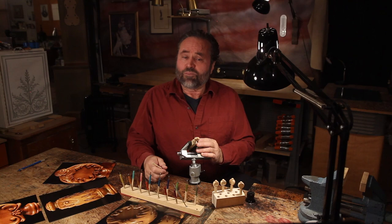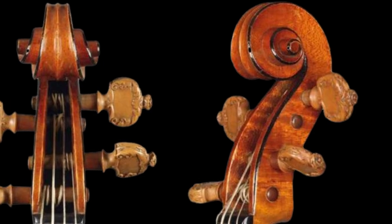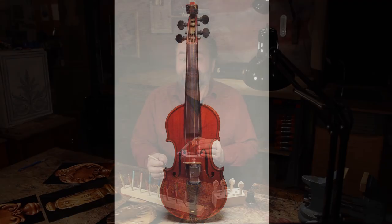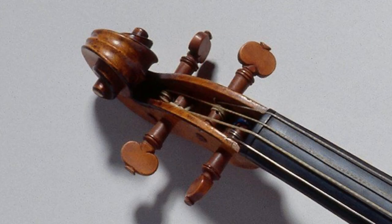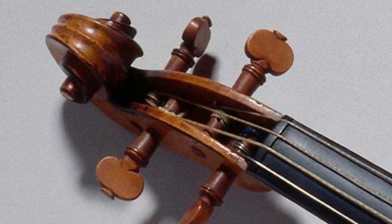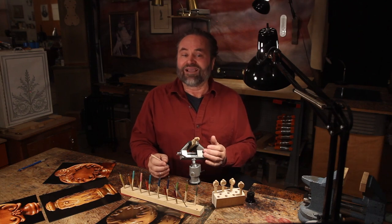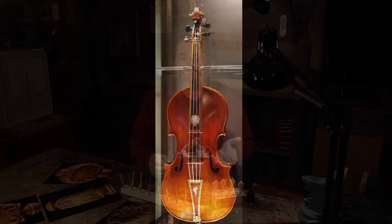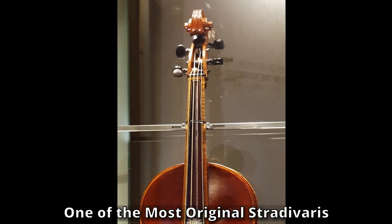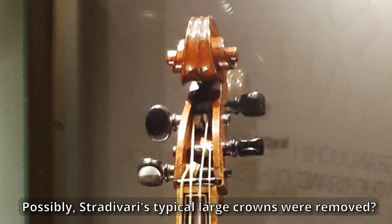Even the engraved pegs on Stradivarius' Messiah were made by the Om of Paris. And as original as Guarneri's Violino Piccolo is, it has replacement pegs also, as does Stradivarius' Clapison Poché, whose pegs just happen to be made by Jacques Francais' father, Emily. Yet even the Medici's tenor viola's pegs are up for debate, since it has two different styles, and neither seems to rise to the occasion.